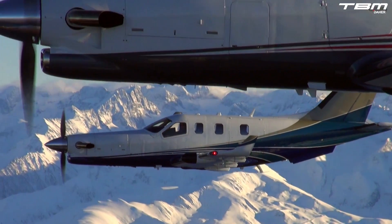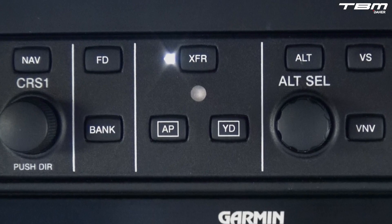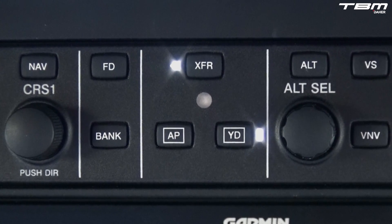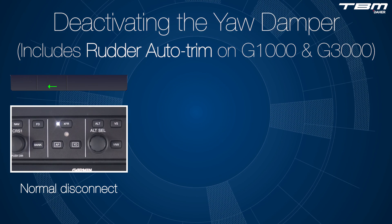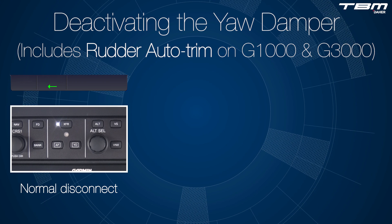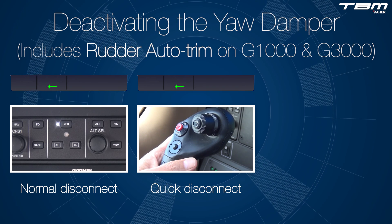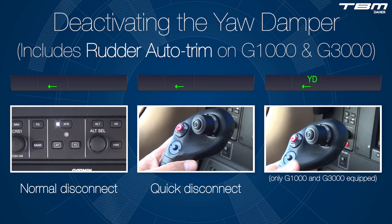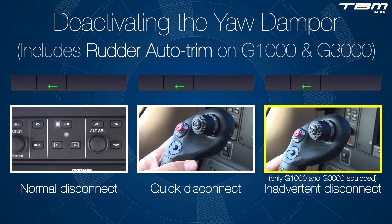Pilots flying G1000-equipped TBM-850s and TBM-900s, or G3000-equipped TBM-930s, can simply reach up and select Yaw Dampener On, which activates auto trim functions. There is one proper way to deactivate the yaw damper: by depressing the soft key on the autopilot mode controller. The command is to be confirmed on the flight mode enunciator panel. If workload is high, for example just before landing, all auto flight functions including yaw damper can be deselected by pressing the red Autopilot Trim Disconnect switch on the control wheel. On G1000 and G3000 equipped TBMs, if one were to inadvertently command left or right rudder trim while the yaw damper or auto trim is on, the system will disengage.